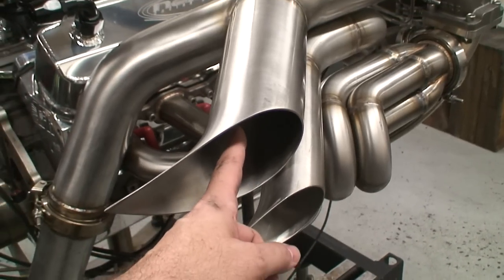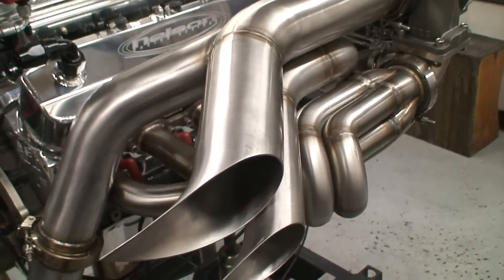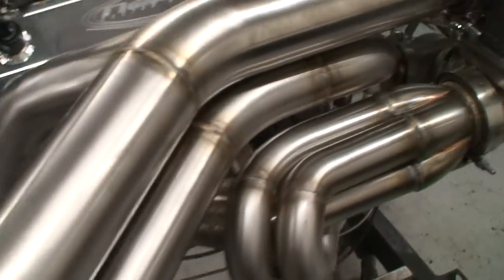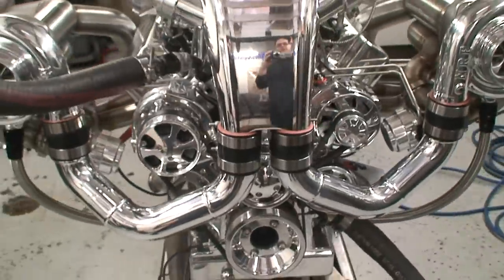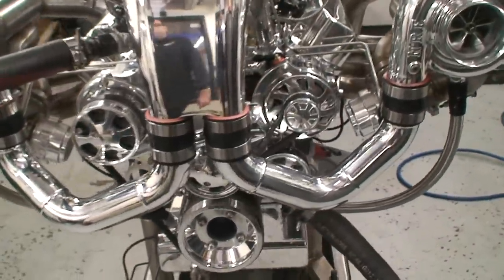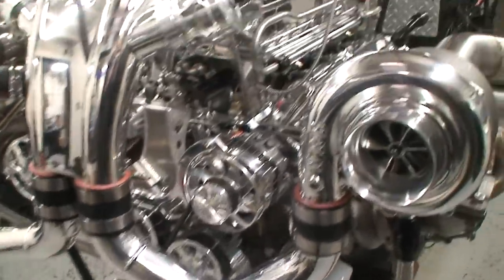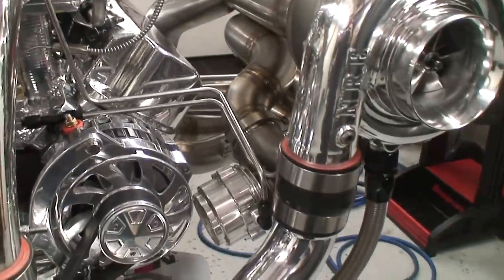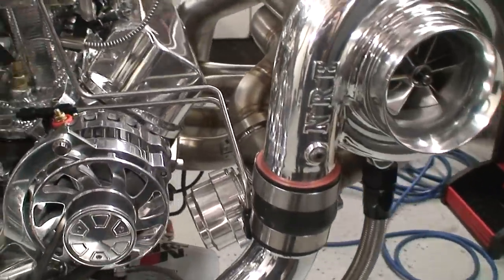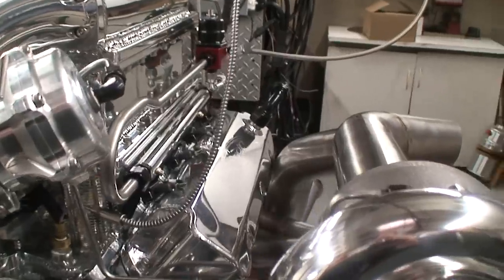Inside of here we've got a removable plug to be able to block off the outlet when it doesn't want to be crazy. It's got air conditioning, alternator, all the goodies. Rudy over here did a nice job on all these stainless hard lines. You can kind of see how all of them flow and it just tidies up the whole package.